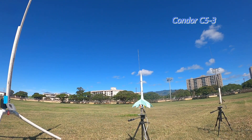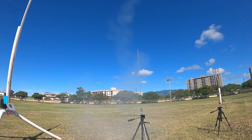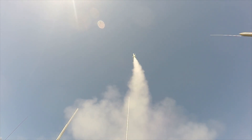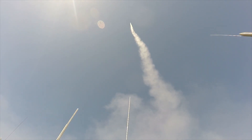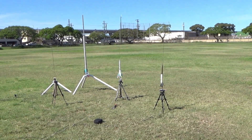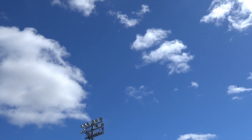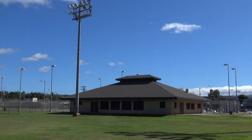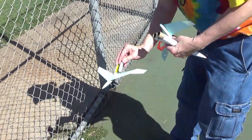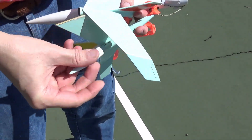Continuity, we're launching: 5, 4, 3, 2, 1. Continuity, we're launching: 5, 4, 3, 2, 1. Okay, I've got the... Hold on. Look around for a piece. There it is. Mostly all intact. Yeah, so two pieces.